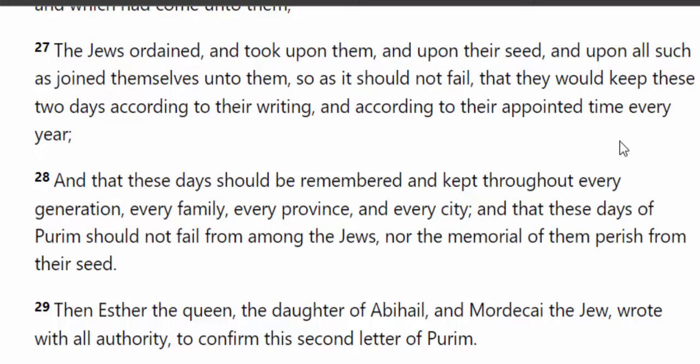Haman had tried to kill them, and through the writings of this letter from the king, they were now released. They had just come out of actually fighting for their lives, and now it's a celebration. And we celebrate it every year — it's a time of joy. But it is pointing; it is a shadow of things to come. Verse 28: 'And that these days should be remembered and kept throughout every generation, every family, every province, and every city, and that these days' appearance should not fail from among the Jews, nor the memorial of them perish from their seed.' So this is a celebration, a joyous occasion. Nobody should have a problem having joyous feast days with our Father.